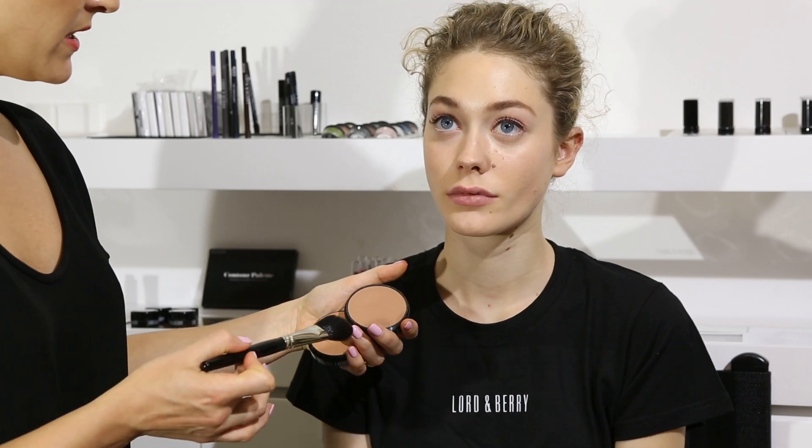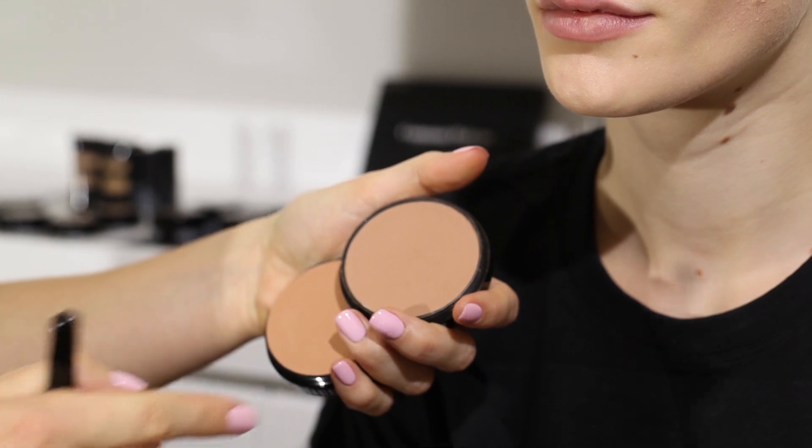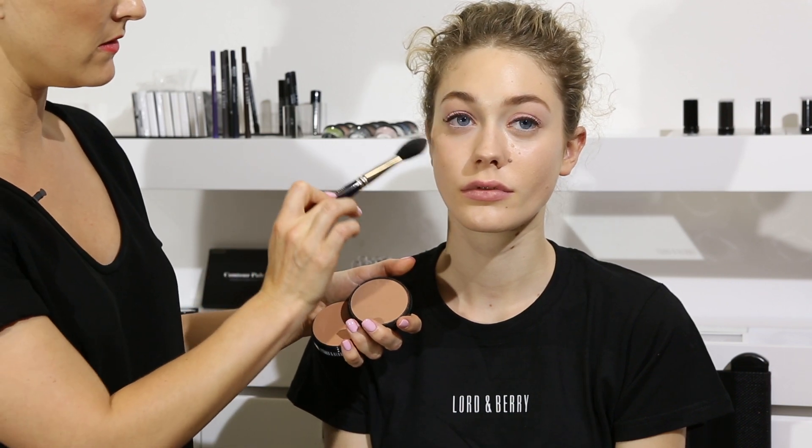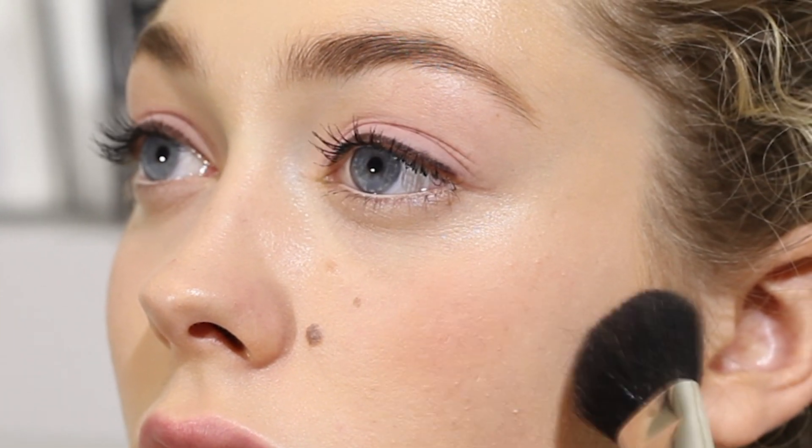I'm going to apply our bronzer in the colours Sunny and Sienna to Angelica's face. I'm going to start with Sienna. I'm just going to build it up slightly on the cheekbone just to give her a little bit of colour on the cheekbones here. Because Sienna is a more grey-brown colour, I'm just going to use it very lightly.